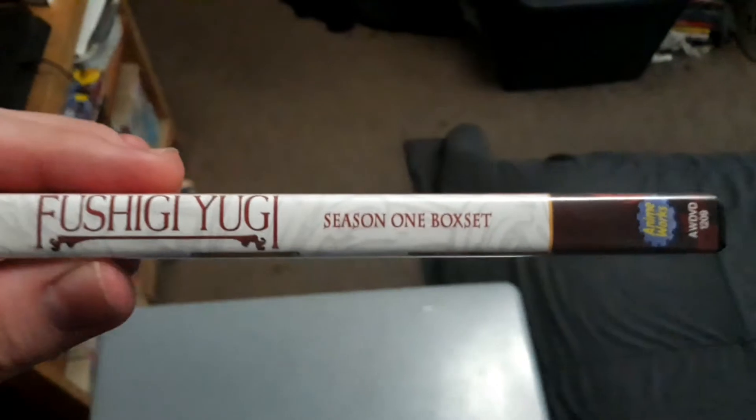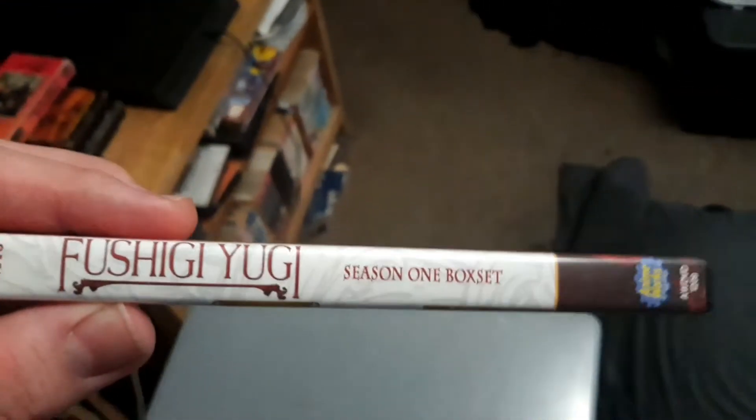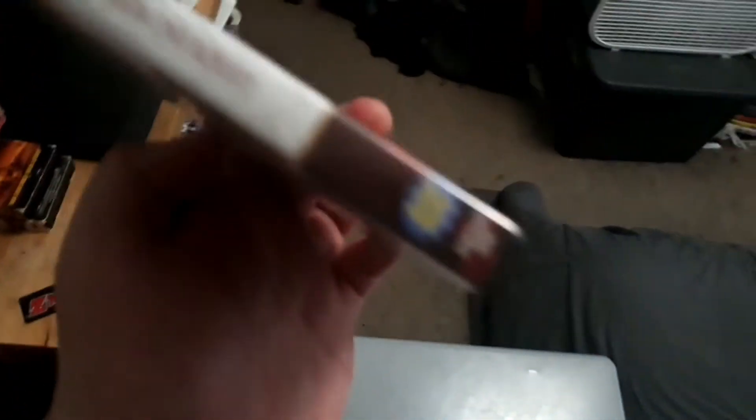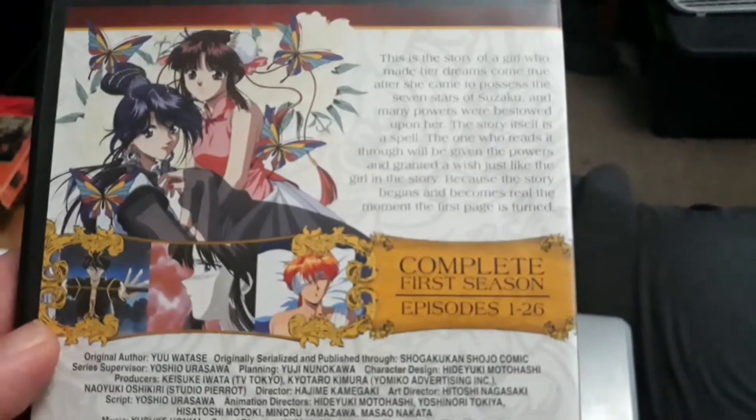On the DVD spine it just says Fushigi Yugi Season 1 box set. I don't know if I'd call it a box set because it's a regular DVD case — like a keep case. I'll just call it a handy-dandy keep case, because if you're thinking of a real box set, that's more like the Rurouni Kenshin premium box sets. That's just my opinion.